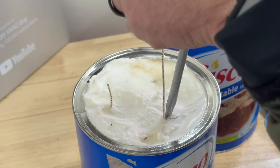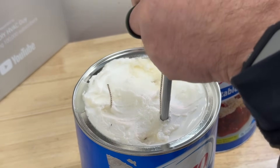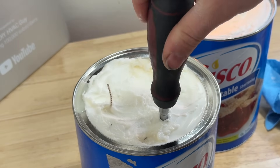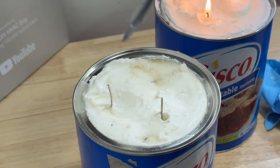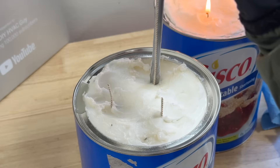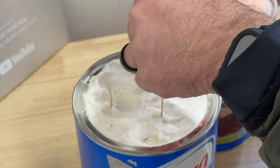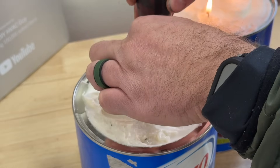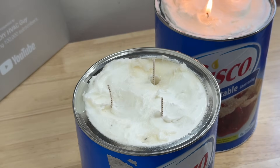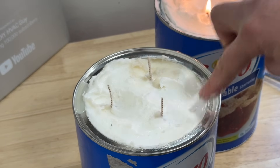We go straight down until we hit the bottom, then slide the screwdriver out and push the wick back in — that's it, easy as that. We repeat this process three times. Cut the next one, fold it over, place it, and go straight down to the bottom. Once all three wicks are placed, press the wax around them and go ahead and light them.